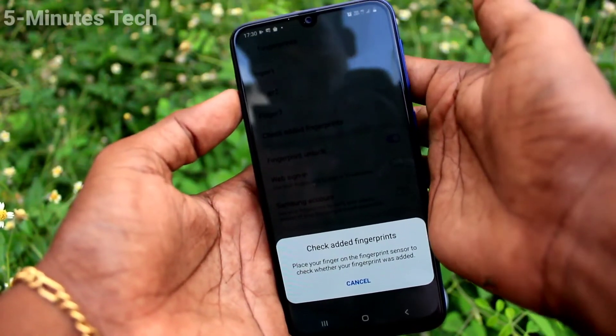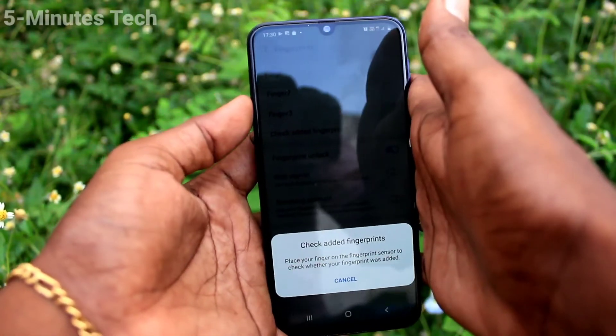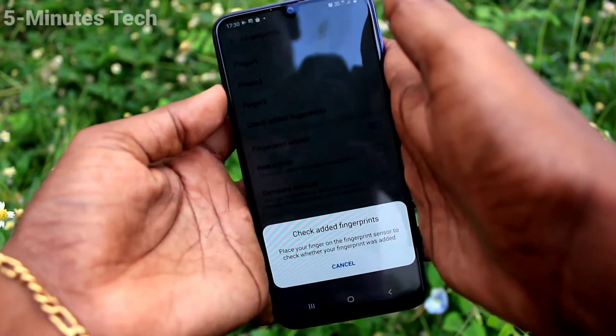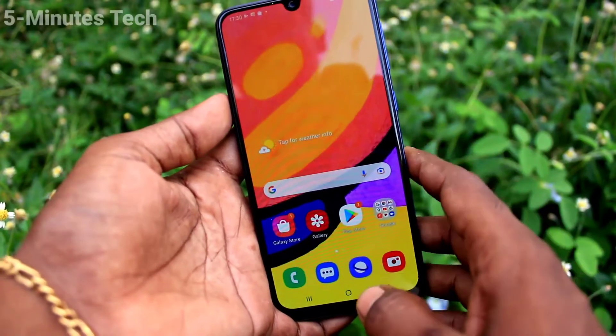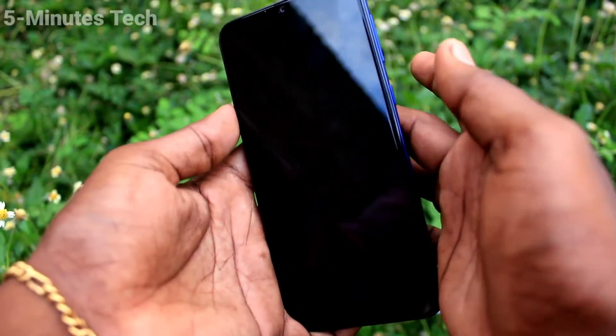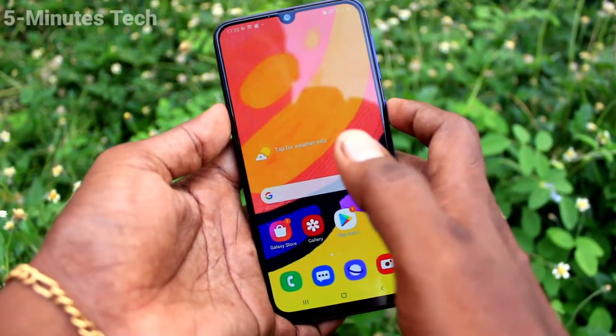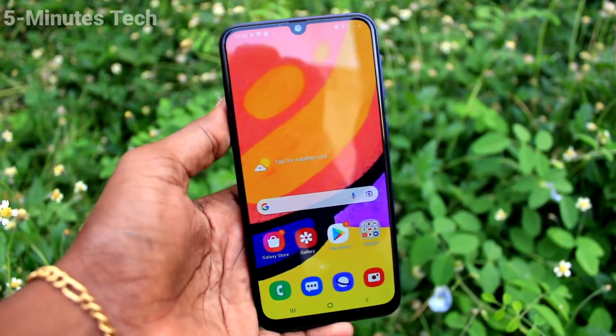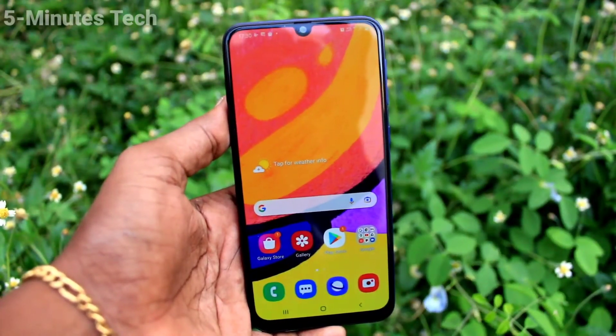Now check your added fingerprints and it will show which finger it is — just place your finger on the scanner and it will show the fingerprint name. Also put the lock screen and try to open with your finger — it's working. In this way you can easily add a fingerprint. That's all friends.